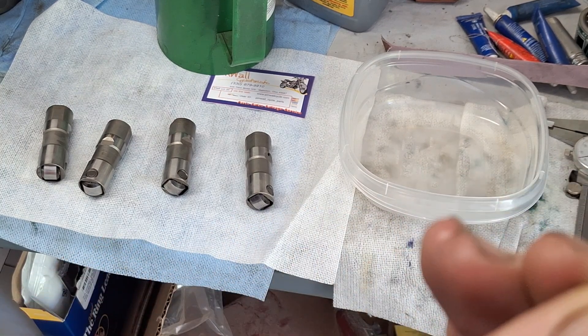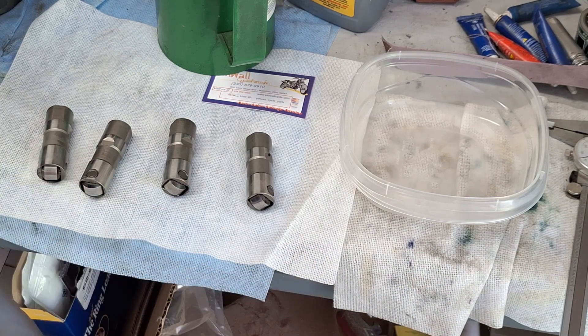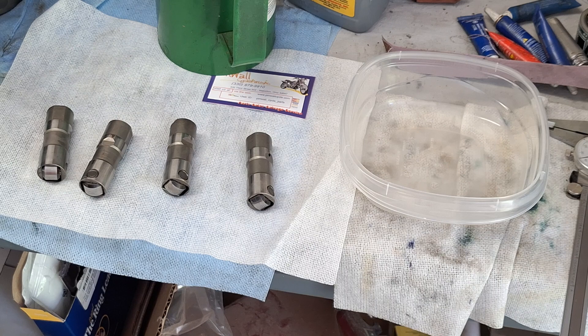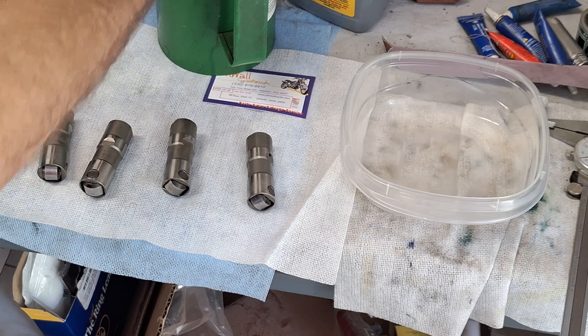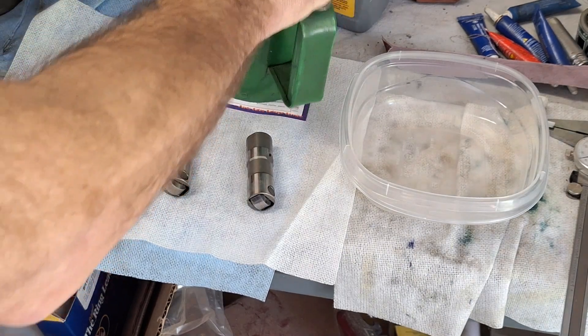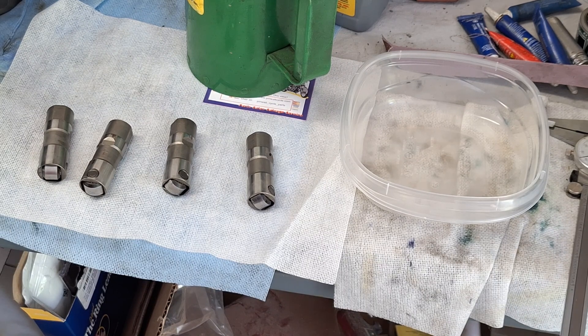For what it cost me to get one of these, I got all four. The truth is, the other lifters in this bike have close to 70,000 miles on them, and the front two were starting to get a little ticky when I took them out. So I decided to just replace all of them — they should be fine because they've definitely got a lot less miles on them than the ones I had.